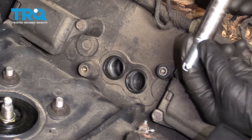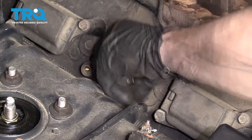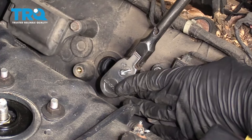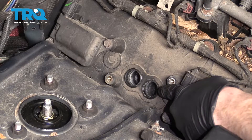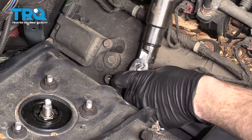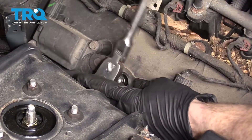Grab your spark plug and put it right on your spark plug socket. Slide it in there and let's bottom this out. Now let's grab our torque wrench and torque it to manufacturer's specifications. The maximum for this is 13 foot-pounds, so we don't want to go any higher than that. I'm going to set my torque wrench to 12. Nice — let's go ahead and do the other one.